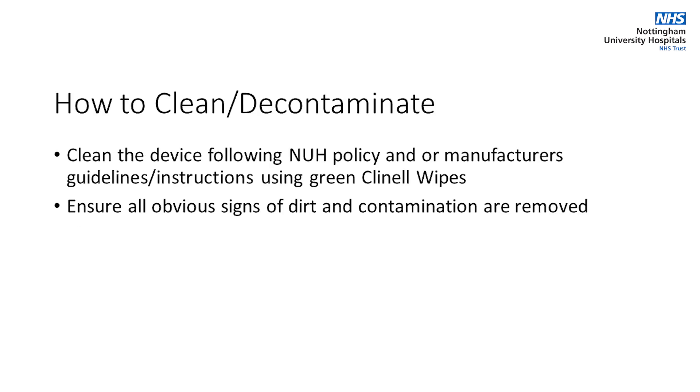Clean the device following the NUH policy and manufacturer's guidelines instructions using green clinel wipes. Ensure all obvious signs of dirt and contamination are removed.